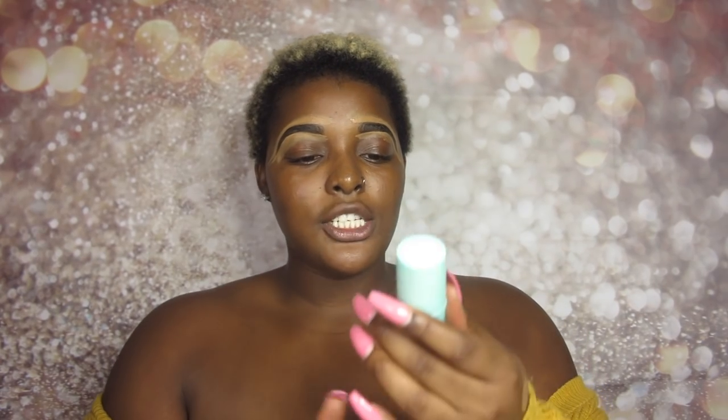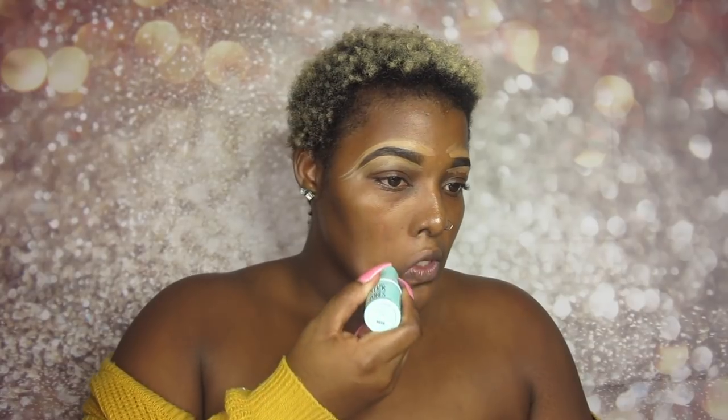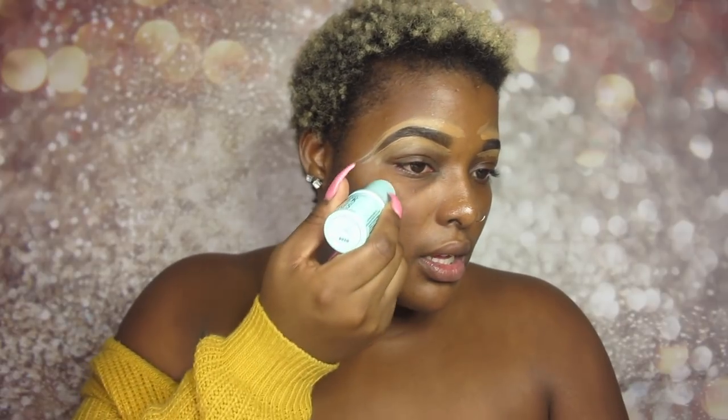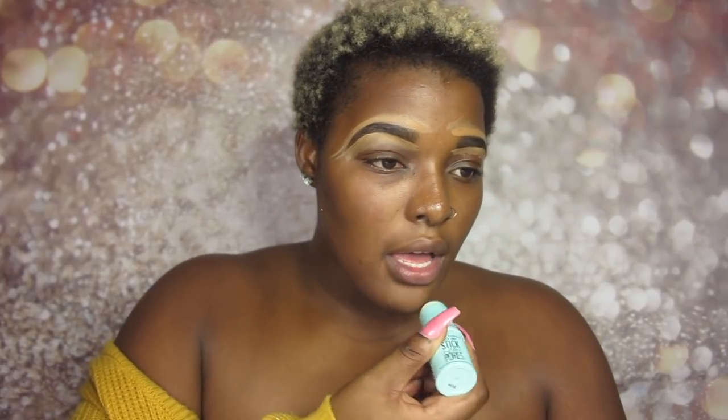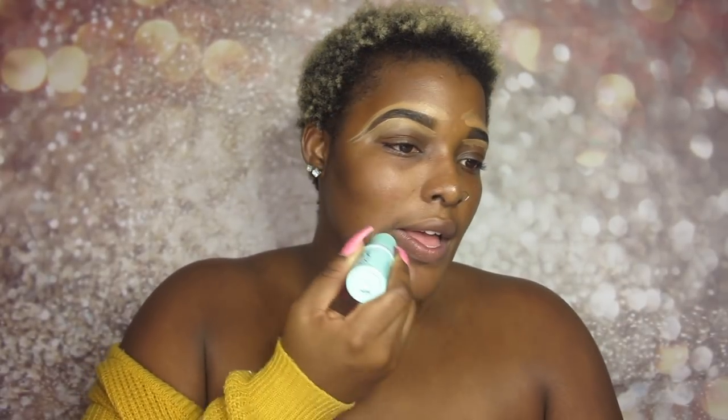Let's jump straight into the face. Should we do the eyeshadow first? I feel like I want to do the face first because I'm anxious to try these brushes. So I'm going to use the Hard Candy Sheer Envy Stick It to Pores right now. I'm just going to stick it to my pores — I definitely see a bit of a blur effect. And now we have stuck it to the pores.